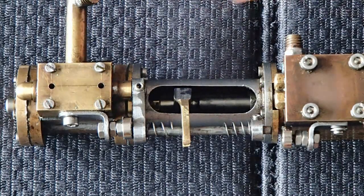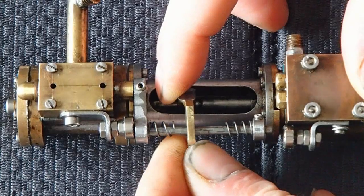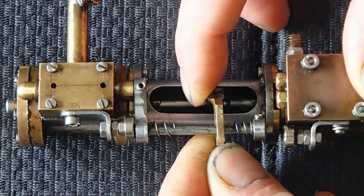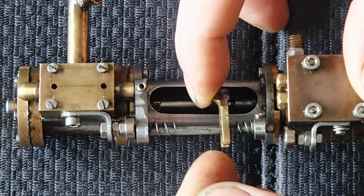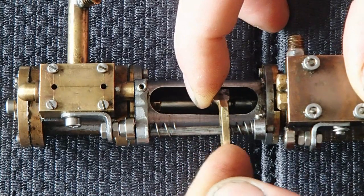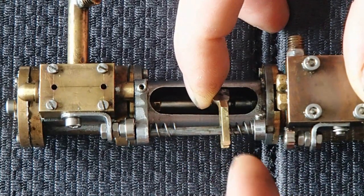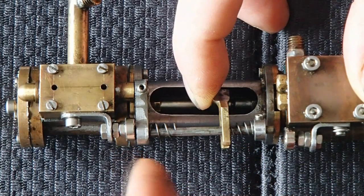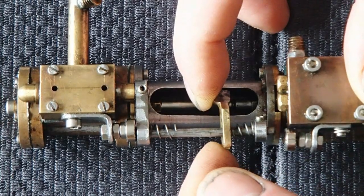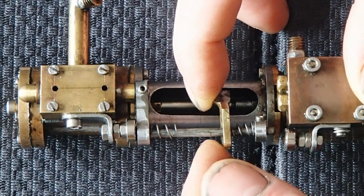Steam is entering, pushing the piston downwards. It goes down. Now, the piston is pushing against the force of this spring, but the magnet is still holding on to keep the piston moving forward, until there is enough force to overcome the force of the magnet.